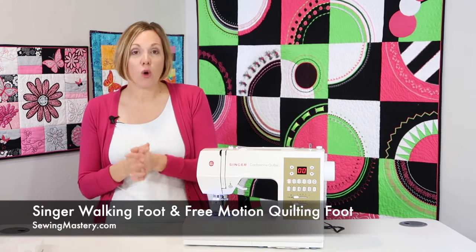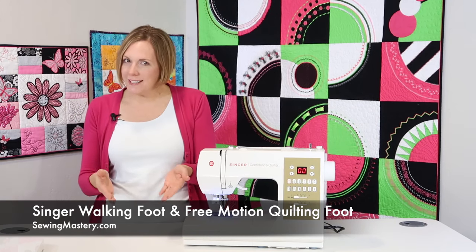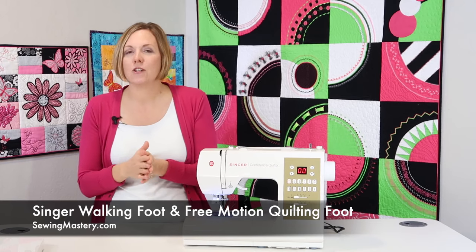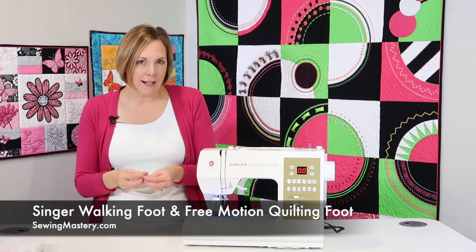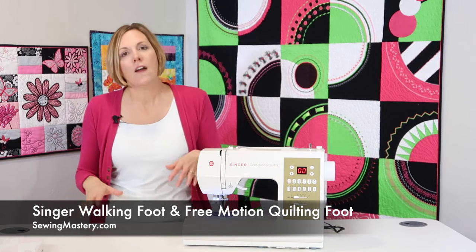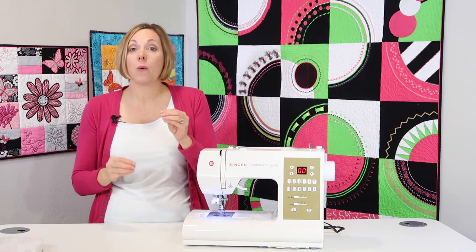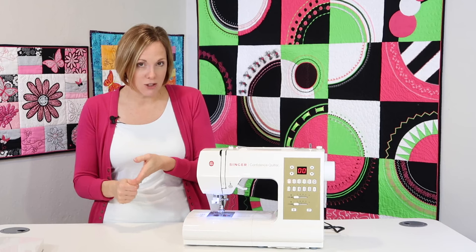A lot of people ask me about quilting feet — needing a walking foot or a free motion quilting foot so they can quilt through all the layers. There are walking feet and free motion quilting feet you can buy for your Singer machine, but make sure you've picked the correct ones for your exact model. There are different Singer models out there. A lot of generic ones work, but there are Singer sewing machines that do require some different sizes. Just make sure you're buying the one that fits your machine.